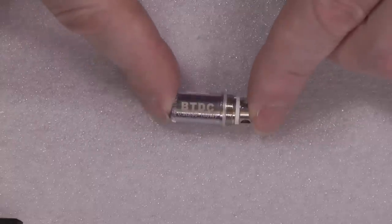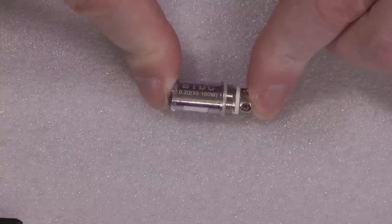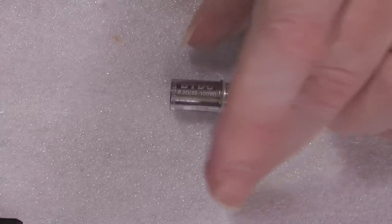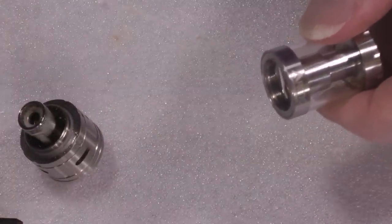This one is 0.2 ohms, but I've got the other ones at 0.5 and 0.6 ohms, which I actually prefer. But the construction of this thing is pretty damn good — it's quite familiar in many ways, and it will completely disassemble.